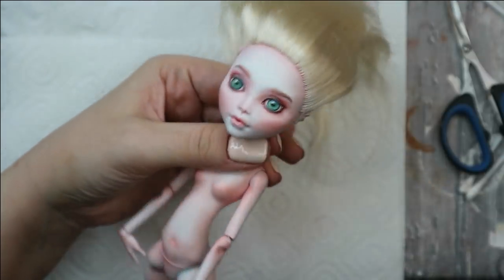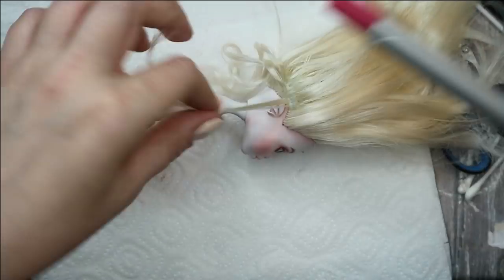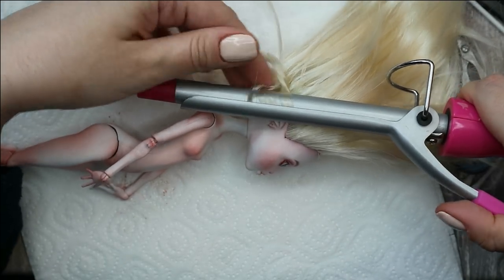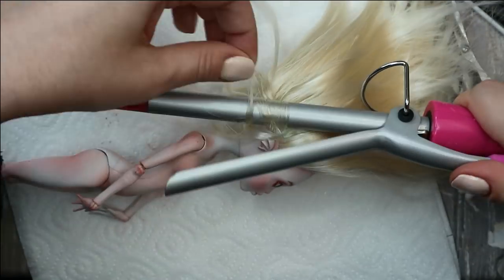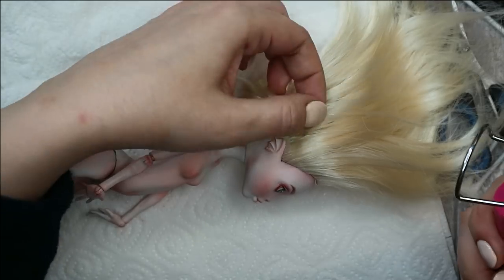Then I take the hair curler that I always use on dolls and I give her a full head of beautiful curls. I let them cool down completely and then fix them with a hairspray — like this her hair will for sure not become straight again. Then I style her hair in a very cute and romantic way.